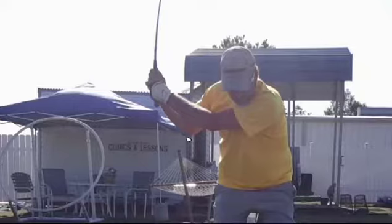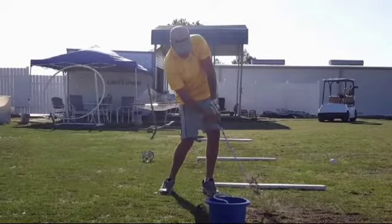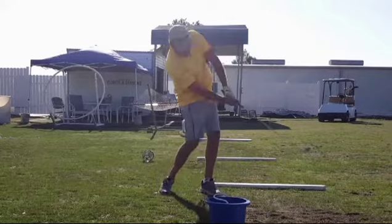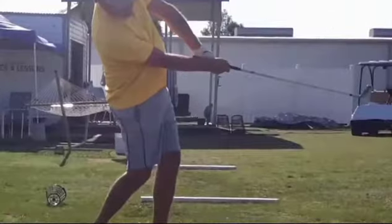When he comes through to the finish side, we also want to see that happen. Let's clear everything out of the way and take it back to normal size. You can see that he's tilted and he never gets the right elbow down — look at how high up it is.